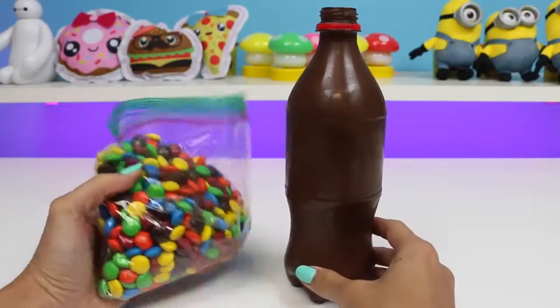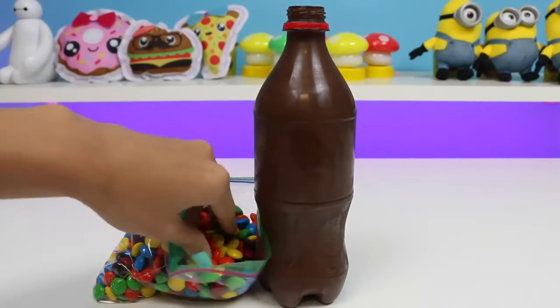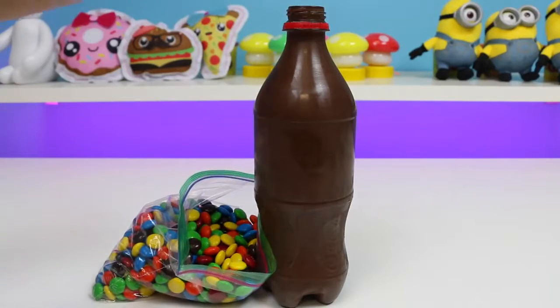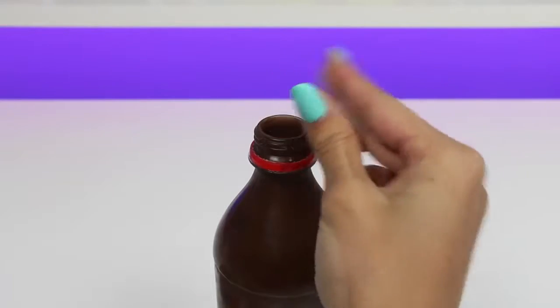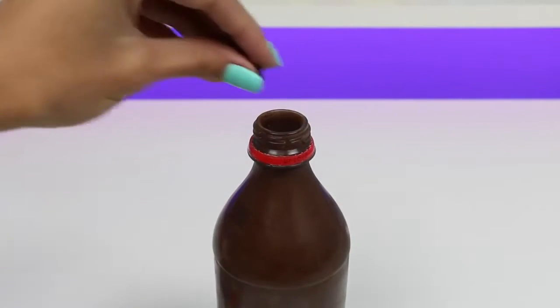You can pretty much pick any candy as long as it fits through the top of the bottle. This bottle is just chocolate on chocolate on chocolate — I think I'm getting chocolate wasted! Yum!